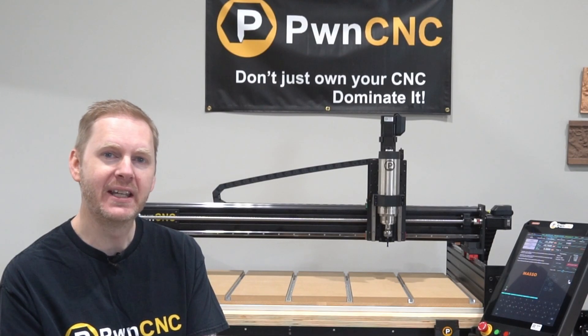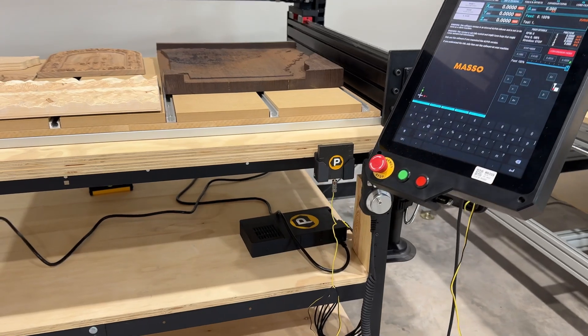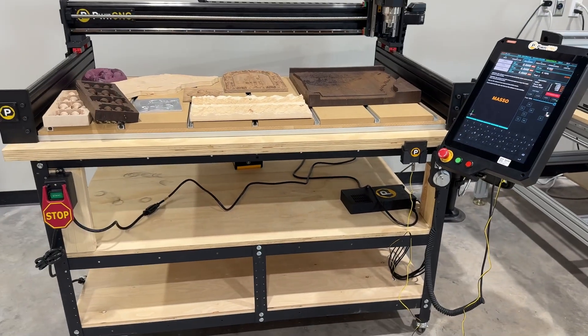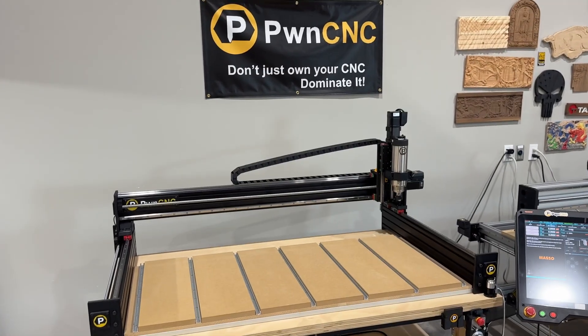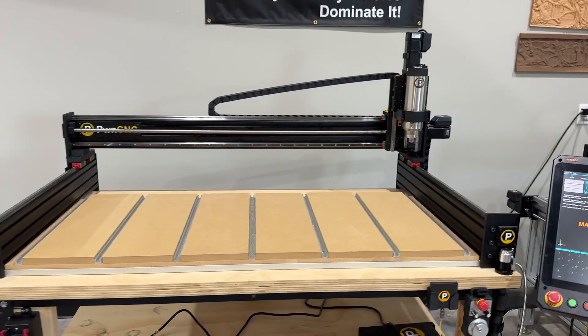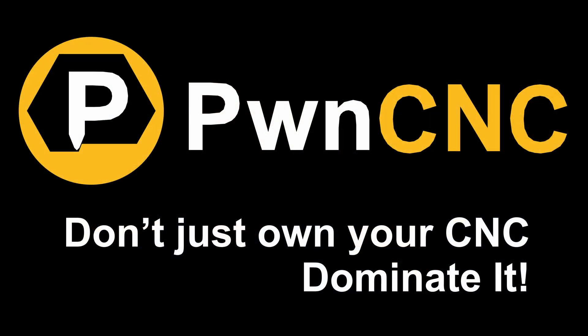The Dominator Core has already been getting attention from customers and even third-party builders. If you've been waiting for a serious machine at an approachable price, this is it. We'll be showing off carving demos once the production aluminum plates have arrived. But for now, you can see the engineering, the precision, and the heart we've put into making something that proudly carries the Dominator name. So mark your calendar — September 7th — and get ready to reserve yours. As always, don't just own your CNC, dominate it.